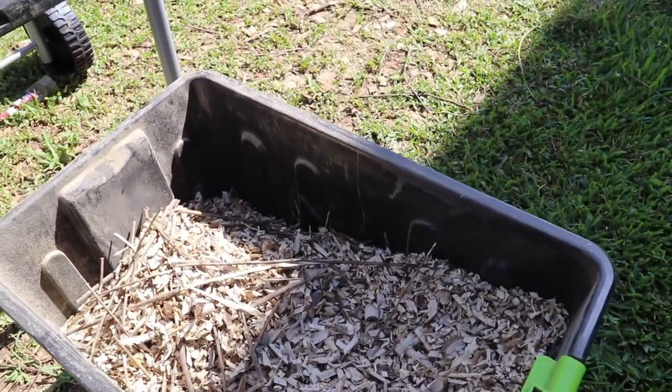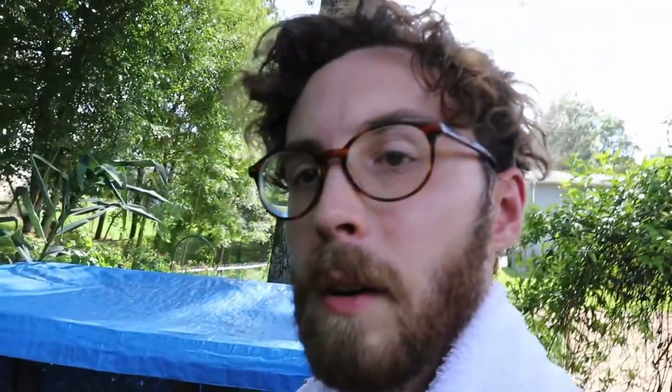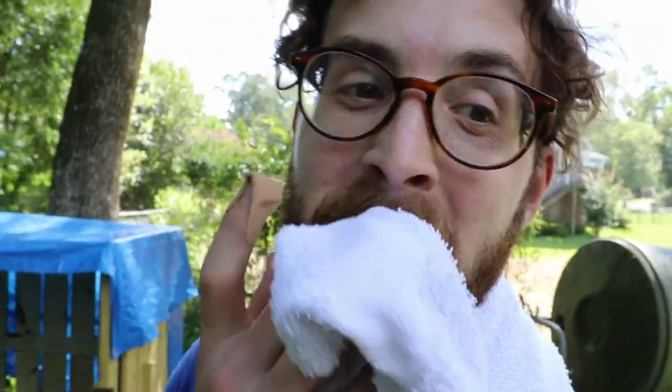I have a full bin of chips - it's actually quite a lot of material. When they're that finely chopped, a lot fits into a small space, and it's pretty heavy. My right arm is struggling right now. That bin is going to go into the new pile, but first I'm going to pull out the old pile, flip it, and then I'll start on this one. I've been procrastinating a bit because it's going to be a lot of work, but I'll get it done.